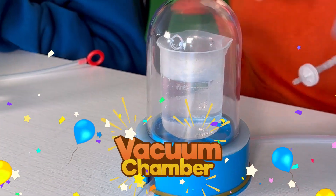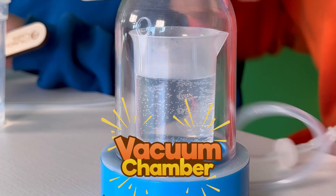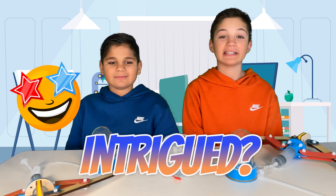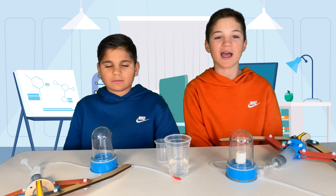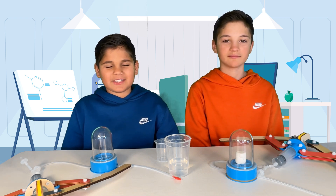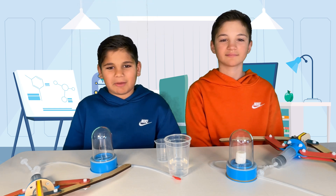That's right. Inside this chamber, we're going to create an environment where water boils at room temperature and even blow up a marshmallow, all without any external heat source. You're in for a treat — let's dive right into the exciting world of vacuum science and discover the secrets behind making water boil without any heat and marshmallows expand. So buckle up and get ready for some mind-bending experiments, because we're about to blow your mind with the vacuum chamber test by Crunch Labs.